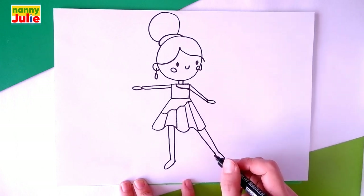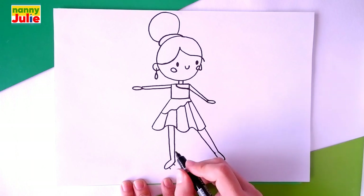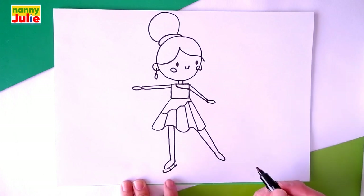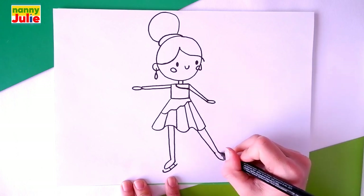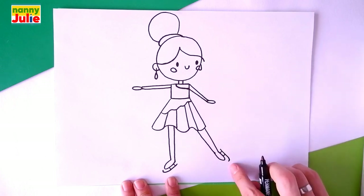Now let's draw the details, namely the ice skates. Two short diagonal lines here and here, and a G shape below them. G shape. And the same step on the right side — two short lines and a G shape to the right of them. We did a good job! You can ask your parents to share your finished masterpiece to Instagram or Facebook. Tag me in the photo — Nanny Juilliard.